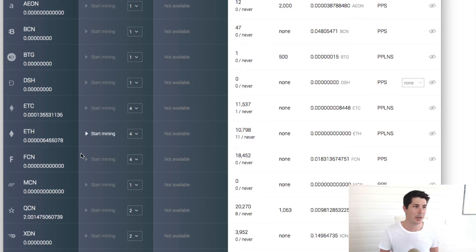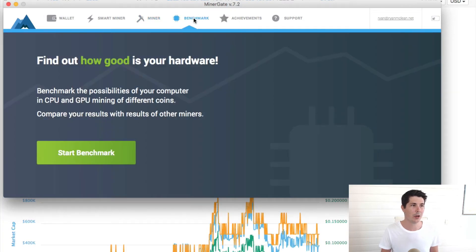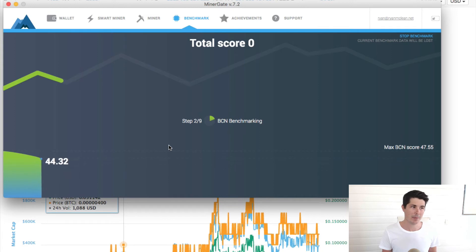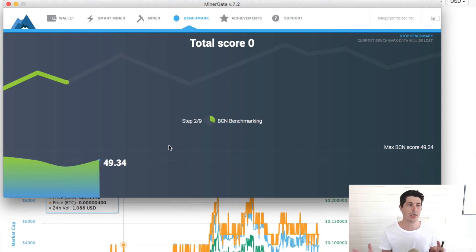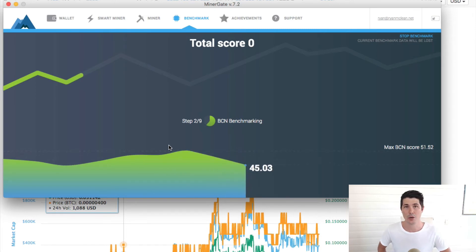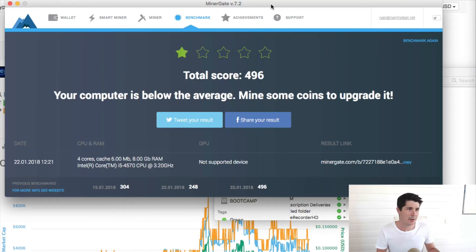5 cents a day works out to about $18 per year, but my computer is not very good. When you start up Minergate, I recommend you go ahead and click on the benchmark button. If you run a benchmark, it will go through and look at how good your computer is at mining cryptocurrency, giving you a good idea of whether or not it's going to be worth it and how much you can mine. As you can see, my benchmark got 1 star out of 5, with a total score of 496. Previously I've gotten even lower, around the 200 mark.